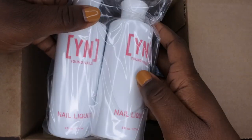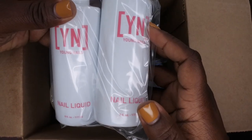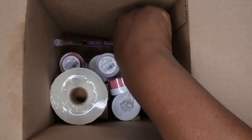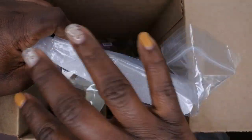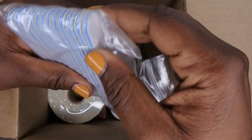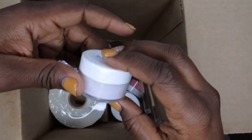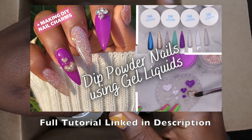It also included two of the Young Nails monomers — two six-ounce bottles. The Young Nails monomer is actually probably my favorite monomer and I don't see myself switching anytime soon, so I'm happy to have more. We also got some Young Nails 150-grit files — I just recently started using these and absolutely love them. You get 12 of their files. We also got some Slick Pores — I actually did a full tutorial on the Young Nails Slick Pores, so I'll leave the link in the description below.